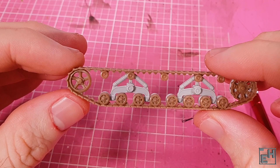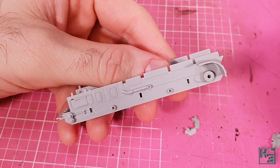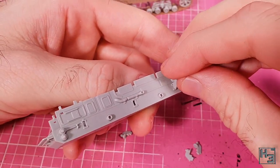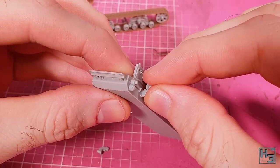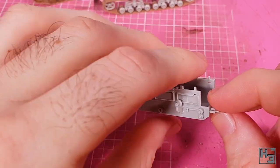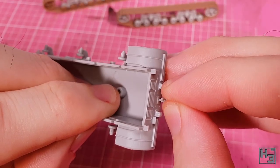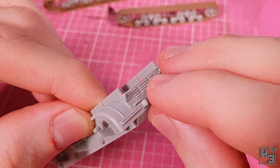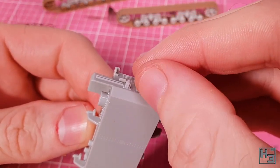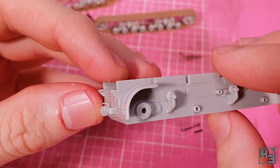I think you will agree that these tracks look very track. Before we can attach those assemblies to the hull we need to add some bits — namely these bracket bits that hold the inner part of some of the return rollers. These are very simple to install though there is a little bit of play to them, so you may need to nudge them to get them all to line up nice and straight. I then add the towing hook — if you want to tow stuff, and I think you do, you will need to install this part.